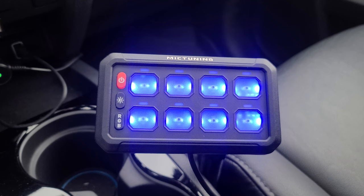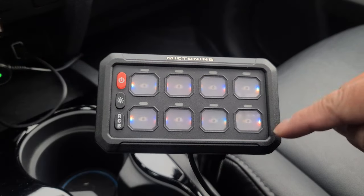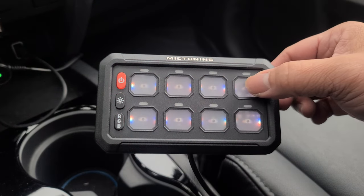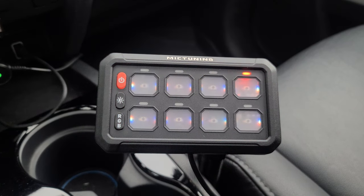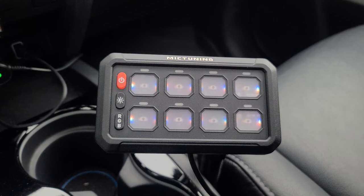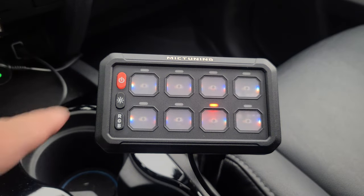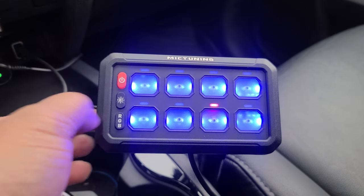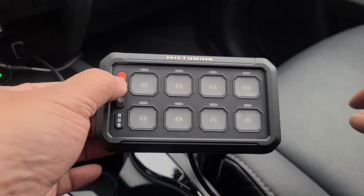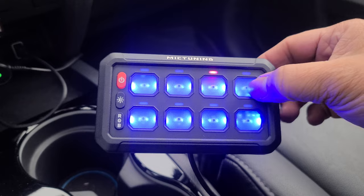You have three lighting modes to choose from. Long press your lighting button to enter the setting mode. When it's flashing red, you've entered momentary setting. So you select which button you want on momentary and select that one. You can exit by using the power button or long pressing the brightness button again. Now that we've exited setting mode and it's all set, we're going to go ahead and turn on. This would be your momentary, this would be your steady on, and this is momentary.